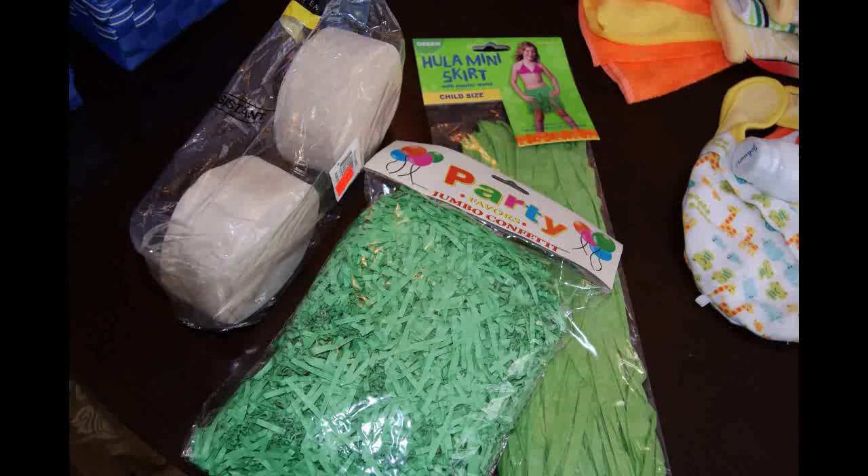And lastly you'll need some shredded green and maybe some brown paper. If you can't find the shredded paper in the color you like, you could always use some streamers and cut those up, shred your own paper, or use one of these — I found this grass skirt for two dollars at a party store, and you could cut that up and use it if you'd like.